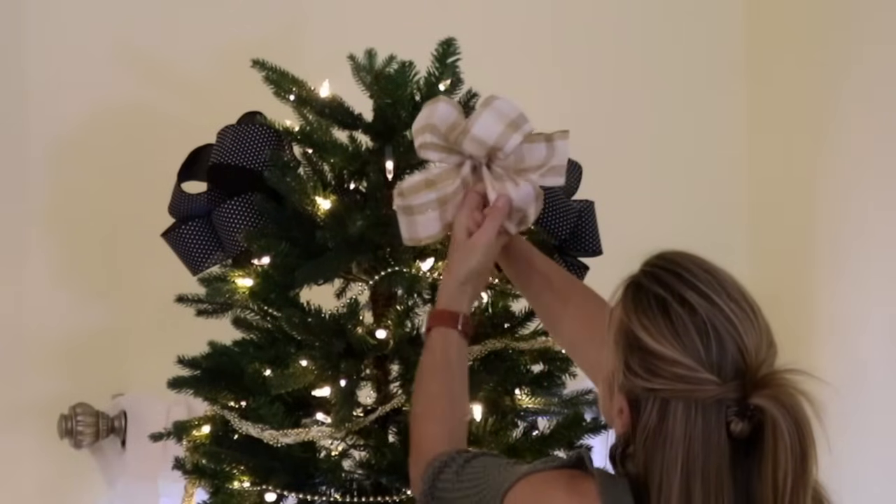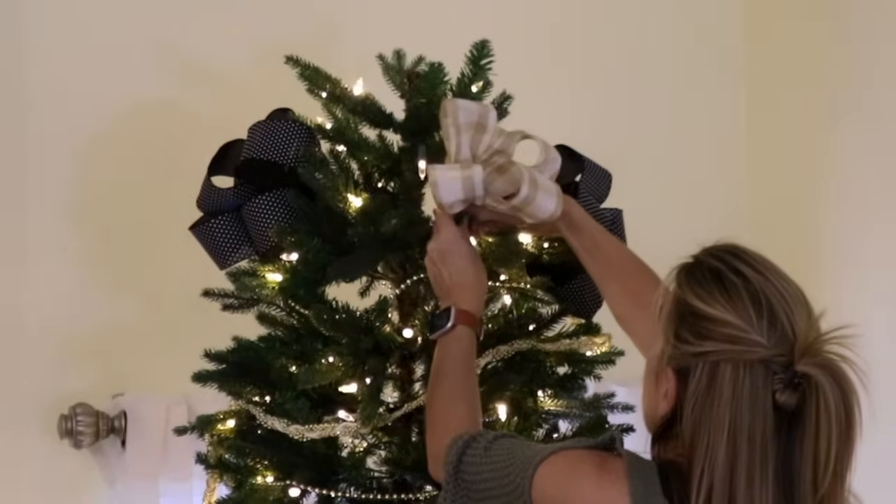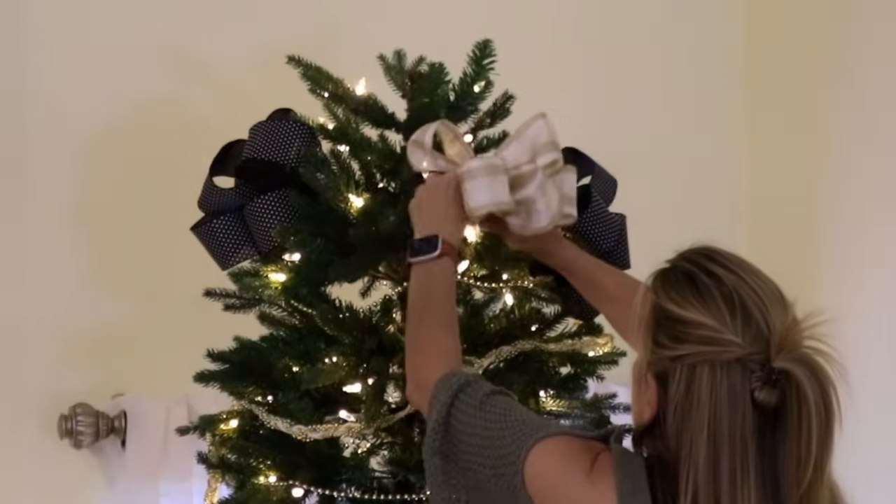I usually like to use enough ribbon to make at least six large loops and have enough left for a tail, but I'm using leftover sections of ribbon from last year so I didn't have enough ribbon for the tails.